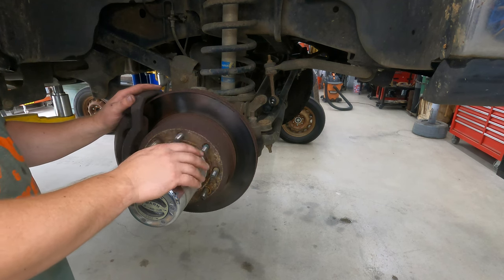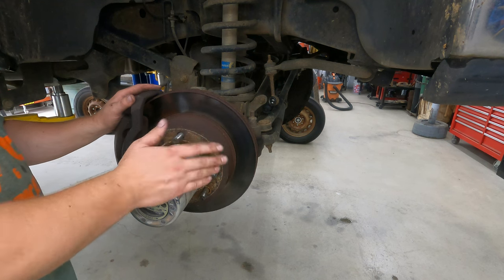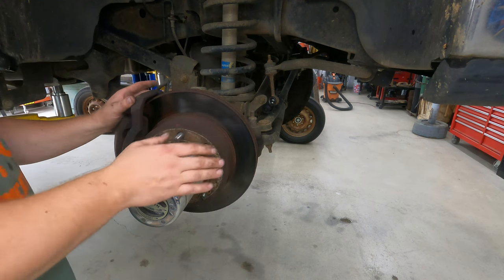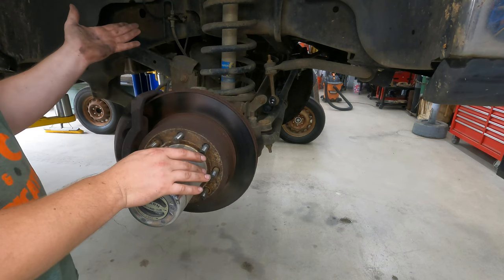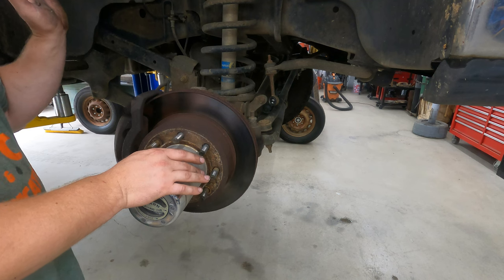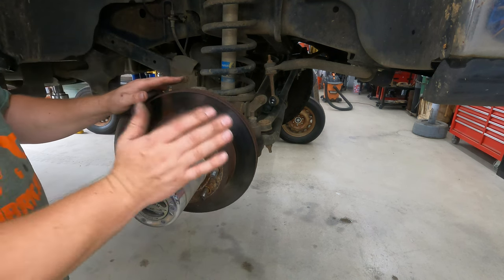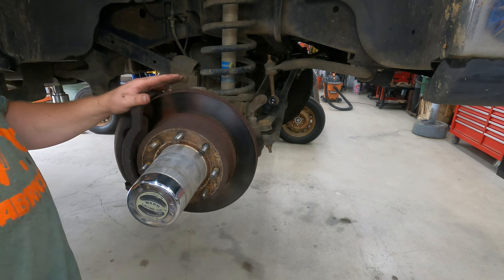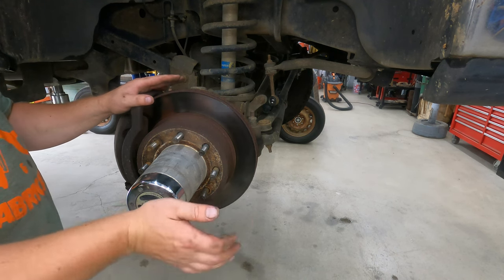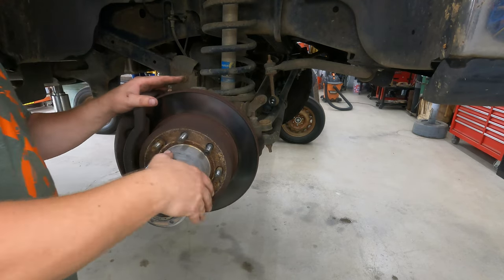Those components only get used when you click into four-wheel drive, which is what they used to do. I just think it's a better system. And those unit bearings — when they go bad, you're pretty much stuck on the side of the road. These are serviceable. There's some disadvantages too, because it used to be that I could just slap it into four-wheel drive right away. Now it's old school — you have to get out and put your hubs in. But we don't use four-wheel drive all that much, so this is a better system for just rolling down the road.